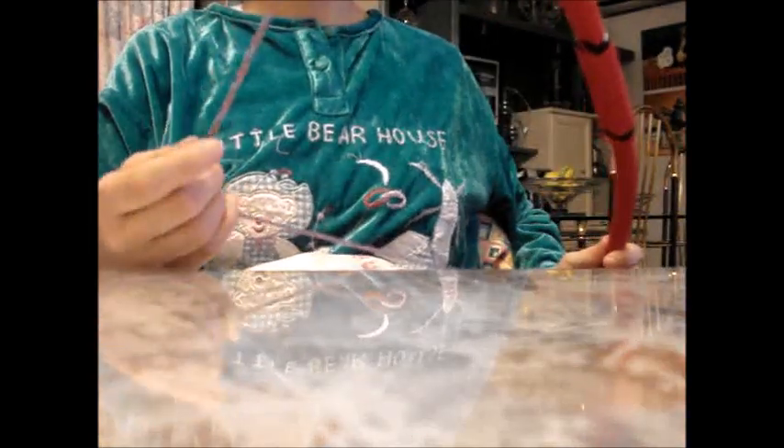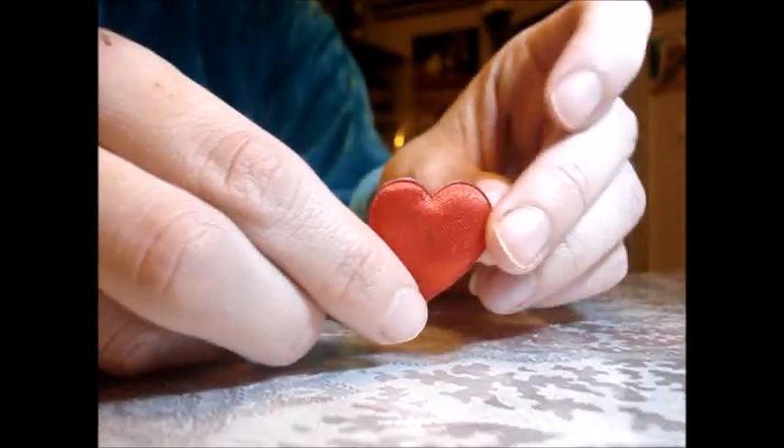Aquí tenéis el arco. Como veis, se queda muy bien forrado. Y ahora vamos a hacerle una pequeña decoración. Como es el día de San Valentín, vamos a pegarle un corazón.